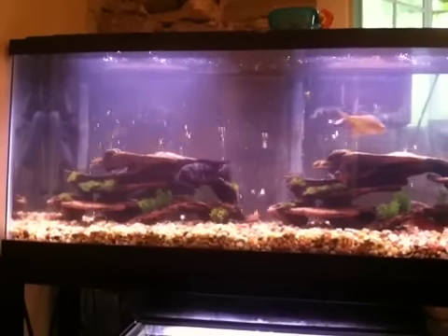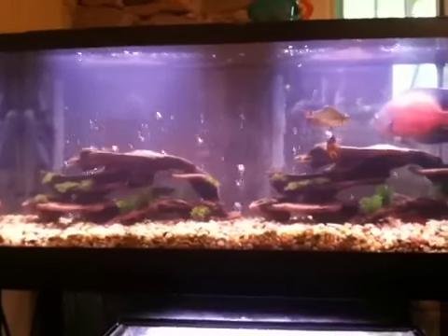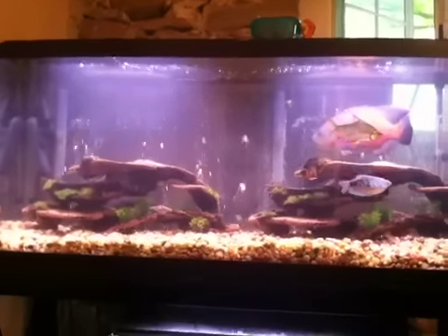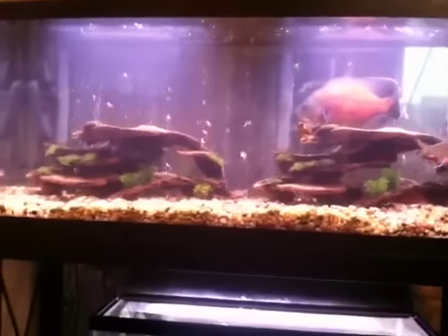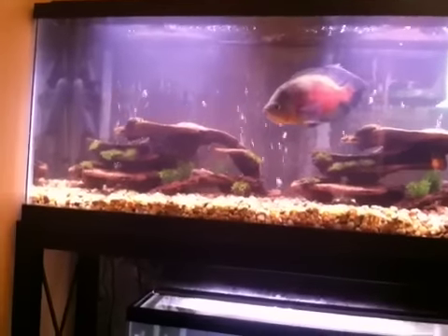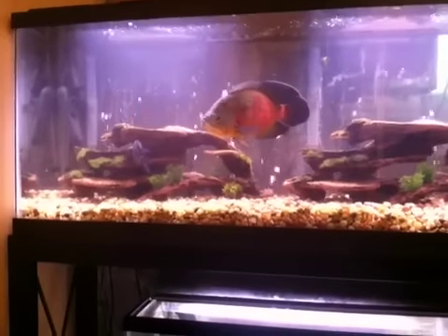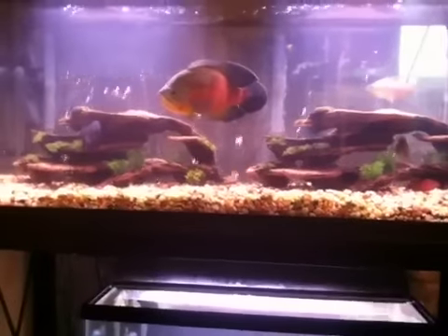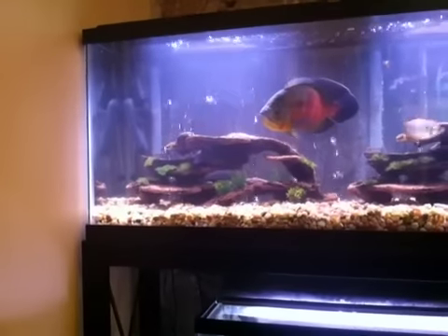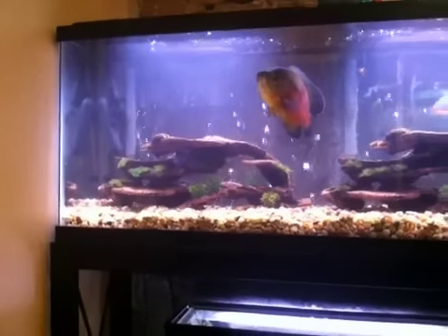The convict went after my Pleco — I did not see that one coming. He typically doesn't go after anybody. Like I said, these guys are actually starting to get along very well. The Oscar is actually like in love with the convict, I don't know why, but they're like buddies. And anybody messes with the convict now, he goes after them. I don't know if maybe they're buddying up or what, but it's quite interesting. He also hits the water so hard, that convict. And he does not like the Pleco, and neither does the Oscar.